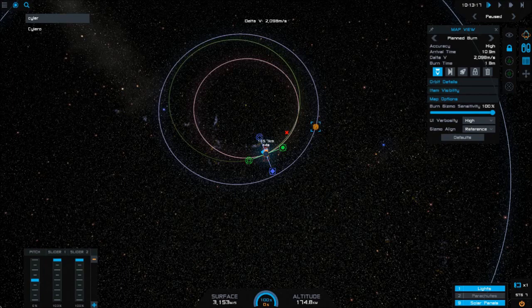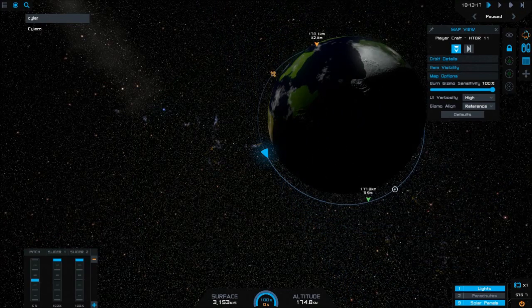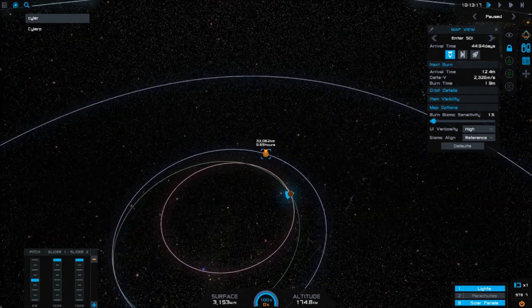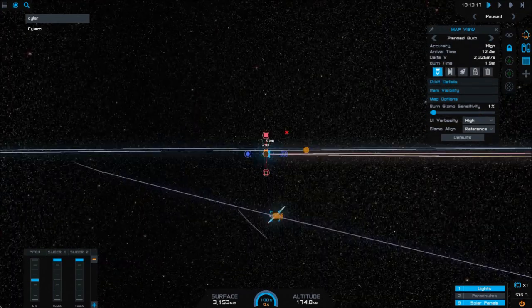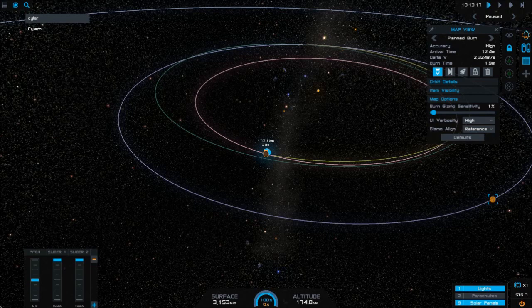Here I've created a burn node at the midnight point around Drew and I'm adjusting and tweaking it to get it to a position where we actually intercept with Silero. I'm going to make another one and drag it out — as I move my cursor around our trajectory, you can see where our satellite will be and where Silero will be at that point in time. I'm going to keep tweaking it until I get an intercept. You'll see the orbit lines shook a little bit — that tells me we have an intercept — and you can see where our path will go through Silero's sphere of influence. I'll make a couple more adjustments to get that path as close to the planet as possible for the most efficient approach.